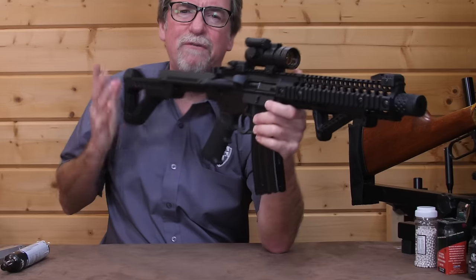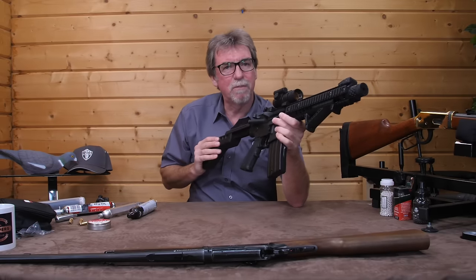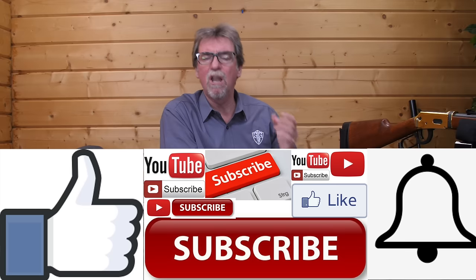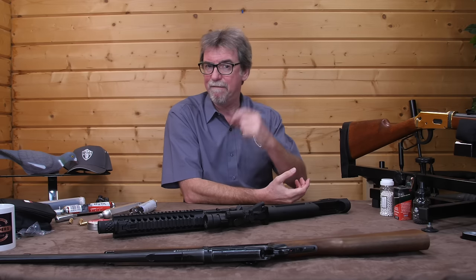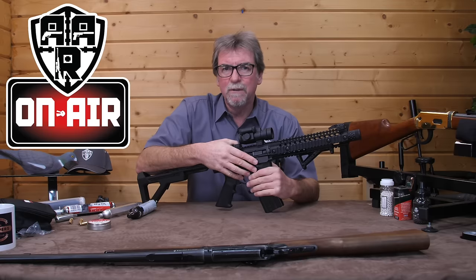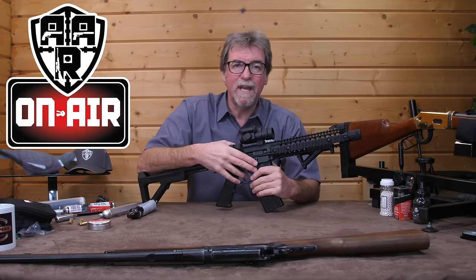Hopefully you've found this to be useful and it has interested you enough to get into the sport. If you have enjoyed it, please give it a thumbs up and subscribe, because there are lots of reviews and tips on the channel and these are released every Friday. But for now, thank you for watching, stay safe and hope to see you next time.